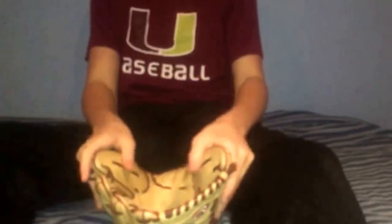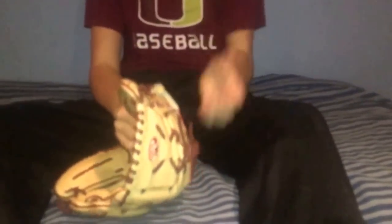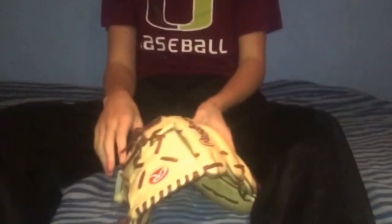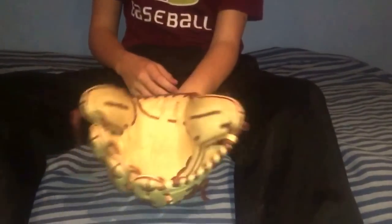Last but not least — my custom Rawlings artahide Pro 200-9. This thing is amazing. I already gave it the shape I like. I'm trying to stretch out the fingers and then tighten the lace so the long lace hangs down. I feel like that looks really cool when pitching from the stretch. The maroon lace pops against the blonde on my mesh custom. I definitely recommend the custom artahides, though they do come in a bit stiffer — similar to pro preferred camel leather.